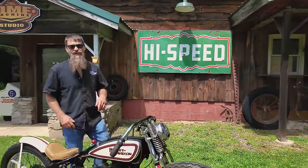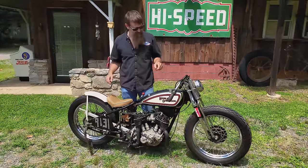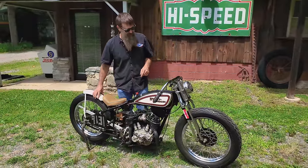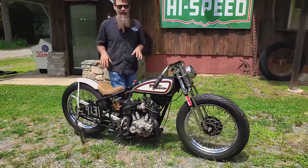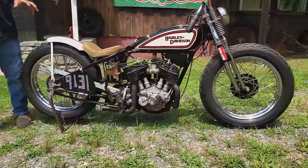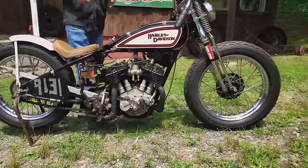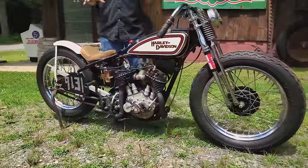Hey guys, welcome back to Wheels Through Time. Today we're highlighting one of our high-speed Harley-Davidson 45s here on the Drive for History. This 1930 Harley-Davidson DLD hot rod. This machine was built for the Maxton Mile land speed trials back in 2009 and it's an absolute ripper.